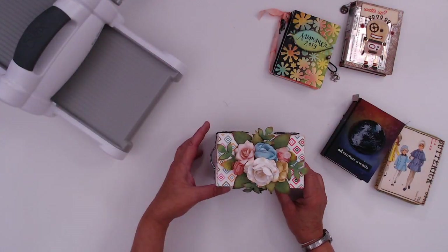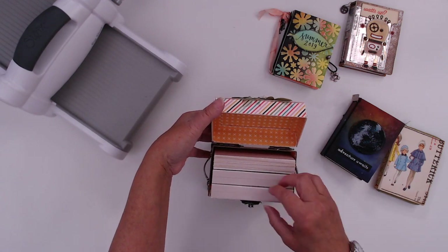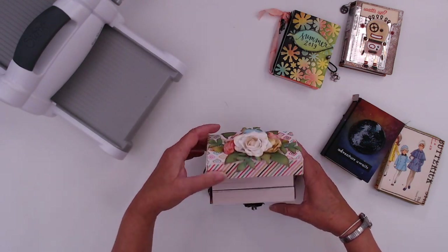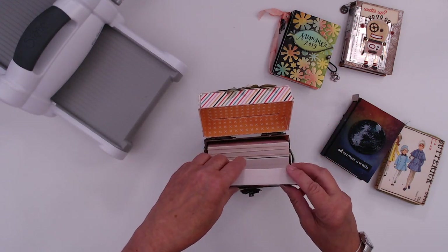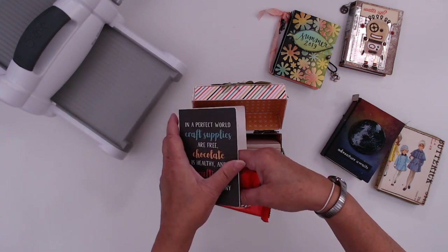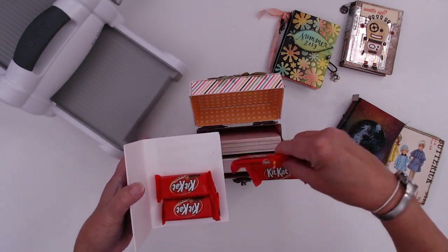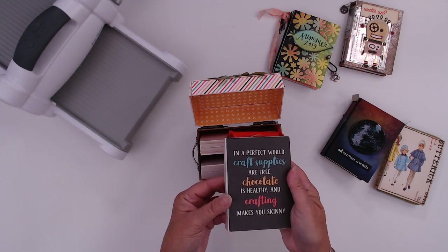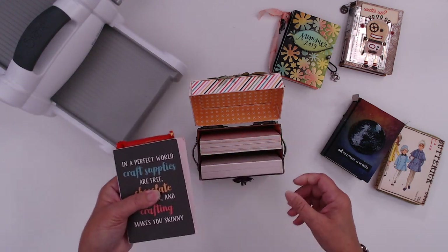I have one more surprise for you — look at where these notebooks fit. They tuck inside the treasure box, which you can find at Craft Stash. That's a separate die — it's a Big XL. And this will hold — I don't know how they survived in here without me eating them — but you can tuck in candy, Kit Kats, my favorite, and make yourself a little stash of chocolate.